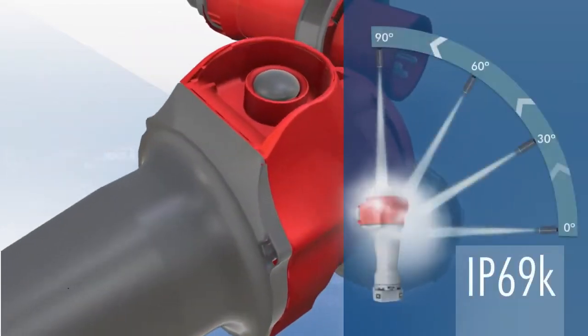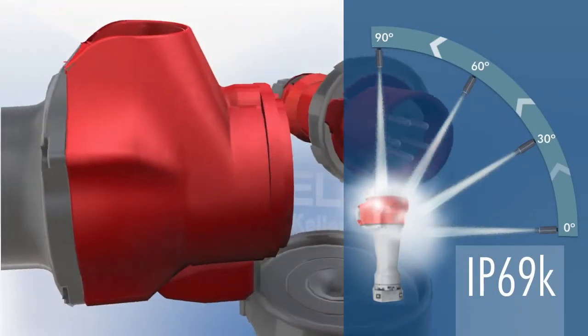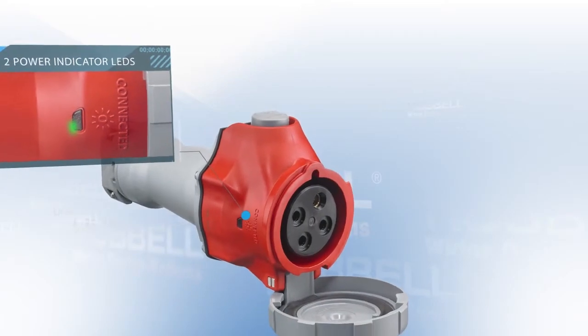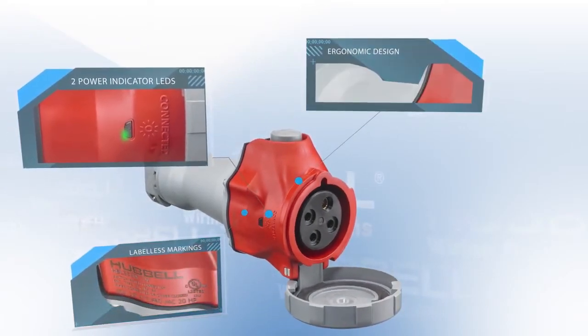The Advantage Series has a UL-witnessed IP69K and 4X 12 environmental rating, two power-indicating LEDs, label-less laser markings, and a compact and ergonomic design.